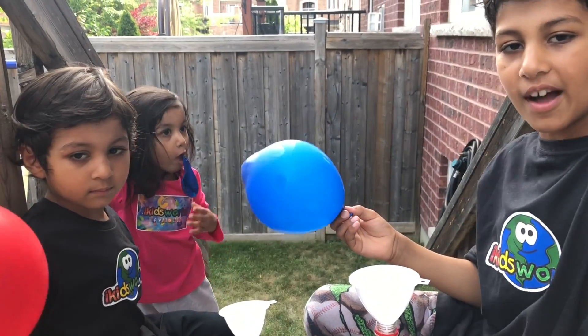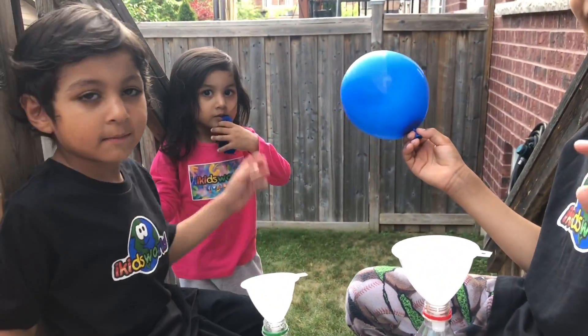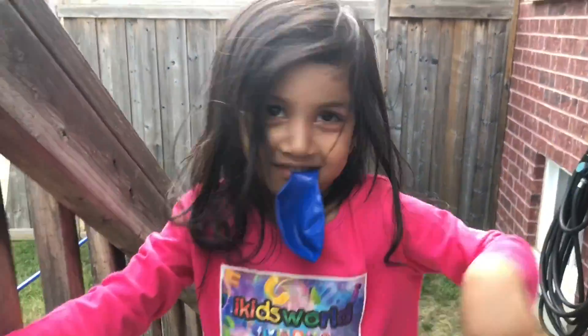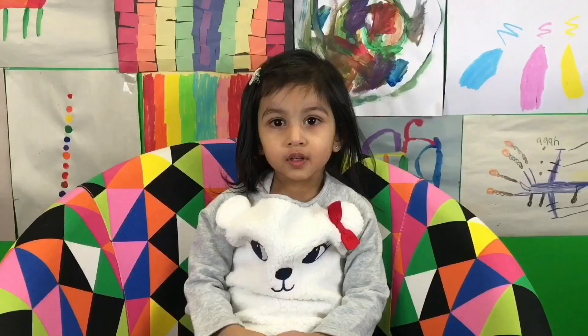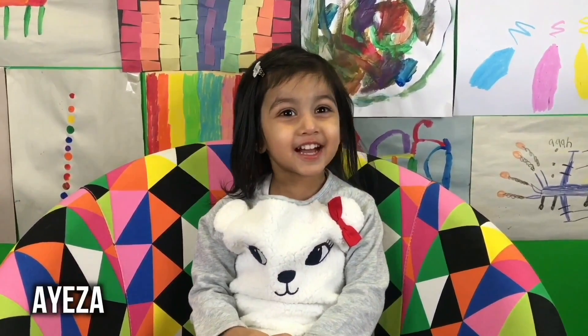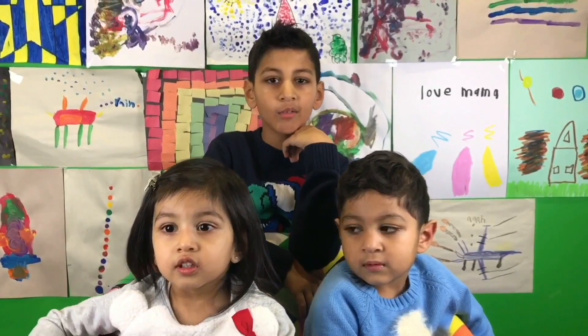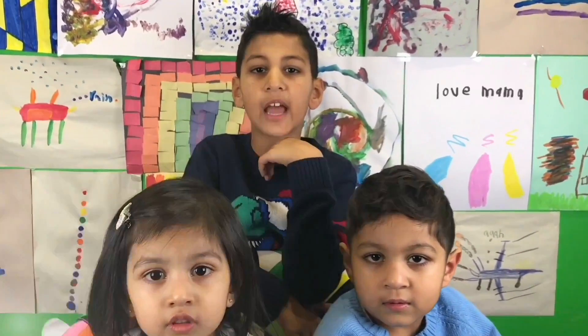Hey, guys, thanks for watching. Please subscribe. See you later. Bye. High five, guys. That was a great experiment. I'm Zane. I'm Aiza. I'm Lisa. And we're from My Kids. Make sure you subscribe to our channel. Don't forget to subscribe to our YouTube channel. Bye!